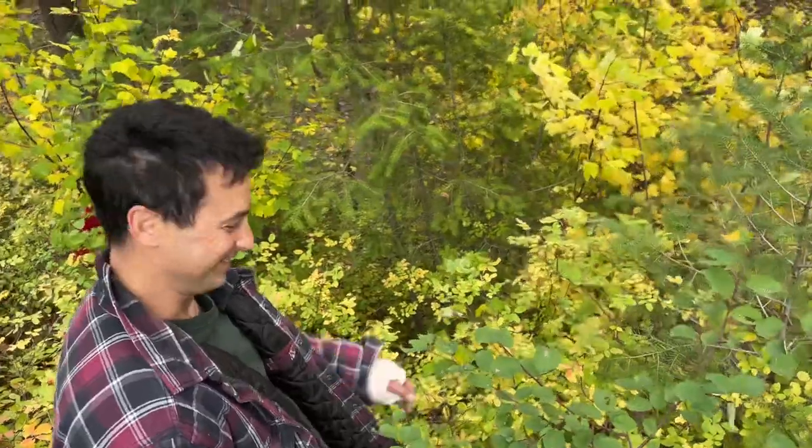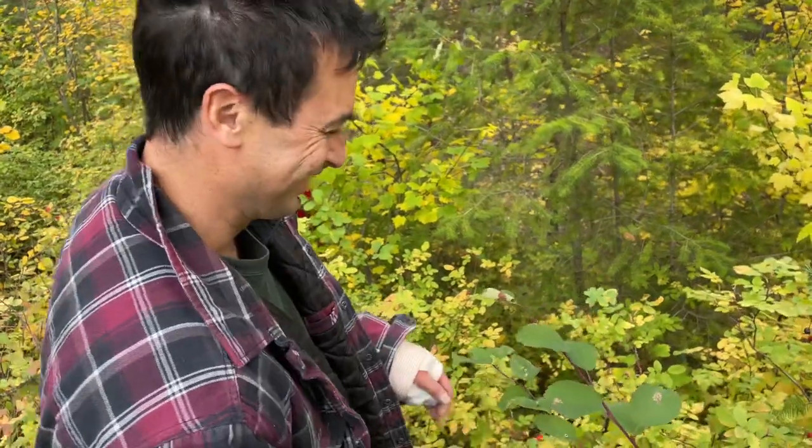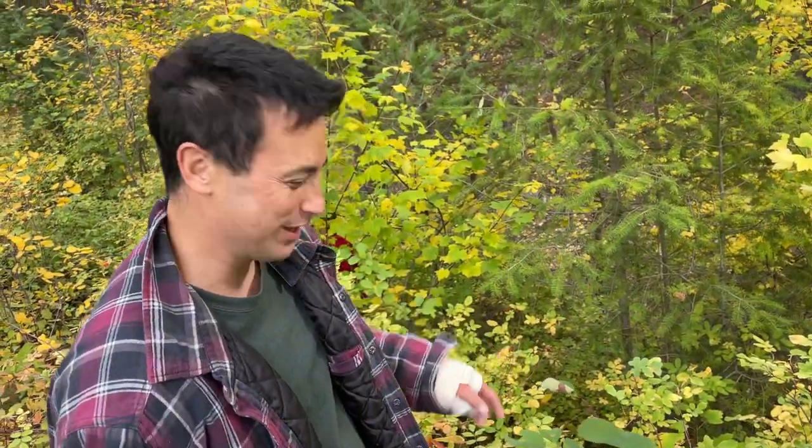Even injured people can pick rose hips. How are you feeling? I'm okay, a little hurting. My ankle's got a good bump. It's hard to get down the big hill, which we won't have you do.